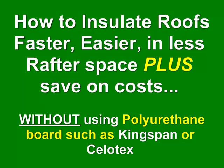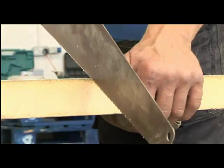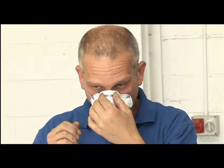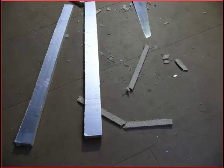Did you know you no longer need to struggle to interlay roofs with polyurethane products like Kingspan or Celotex? That's right — no cutting rigid polyurethane, struggling to get a tight fit, leaving gaps, no risk of breathing in polyurethane dust or wasting up to 20% of the material in offcuts.